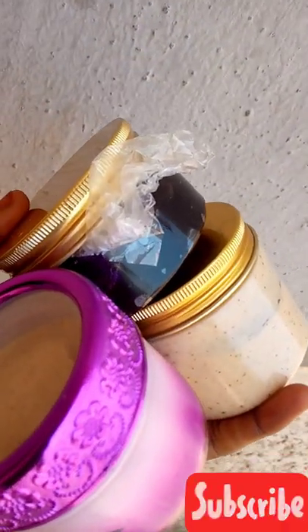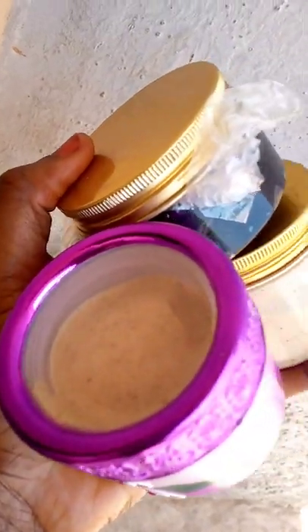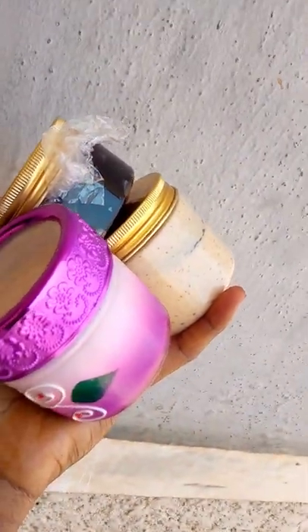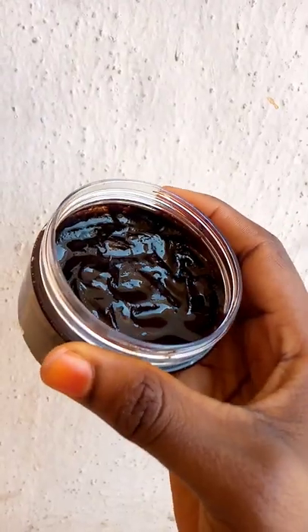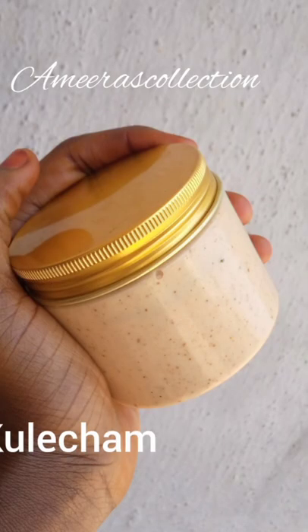Hello everyone and welcome back to my channel. Today's video is on how to make Kolecham. I made two different types of Kolecham — the white and the black one. The black one uses cloves and the white one uses a cream base.